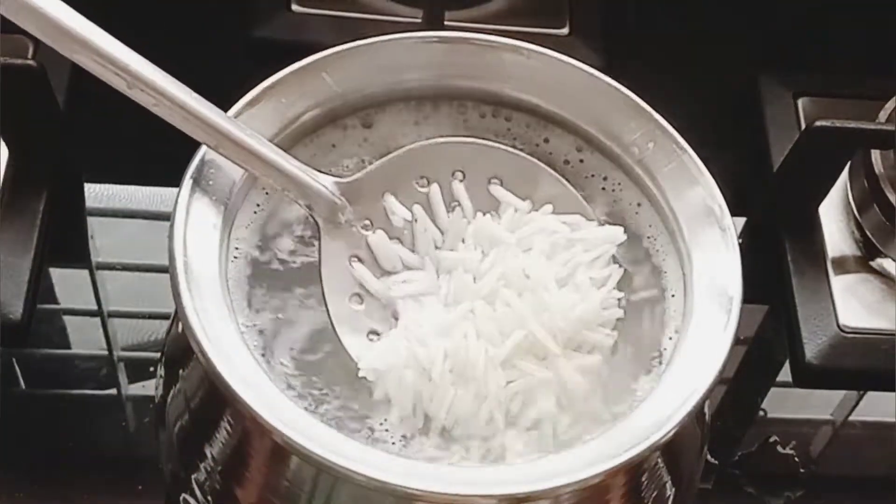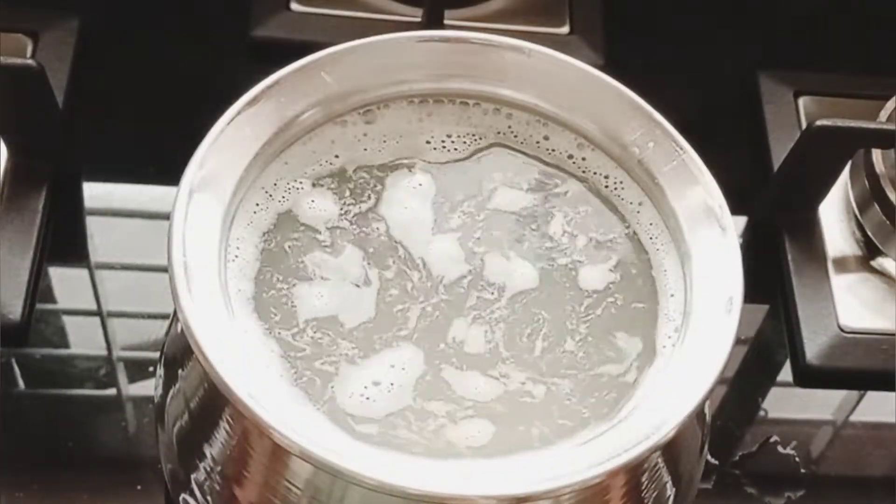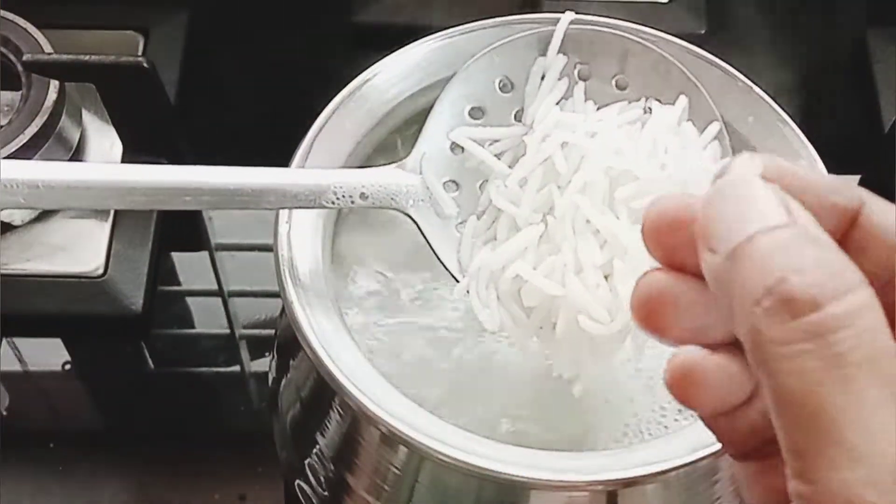Once the rice is ready, we can cook that rice.